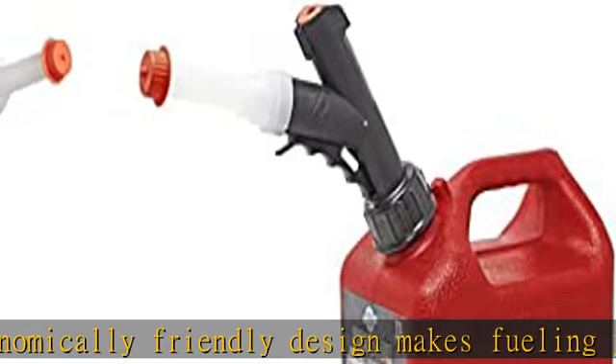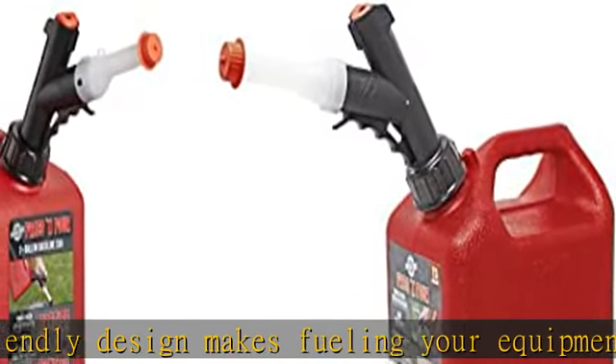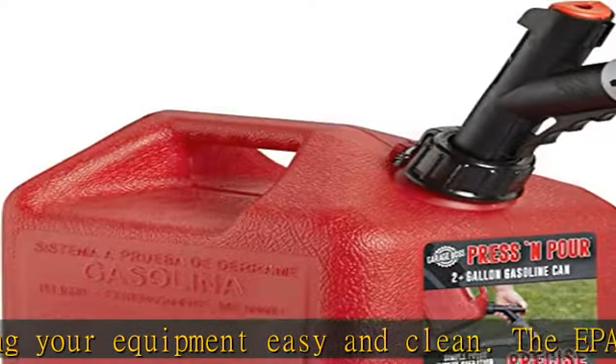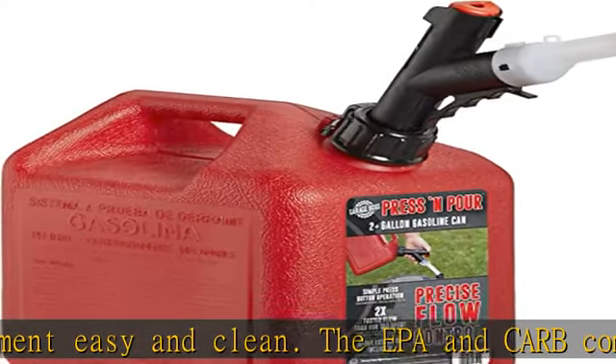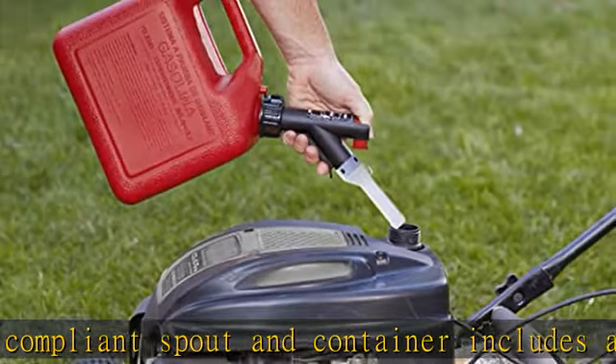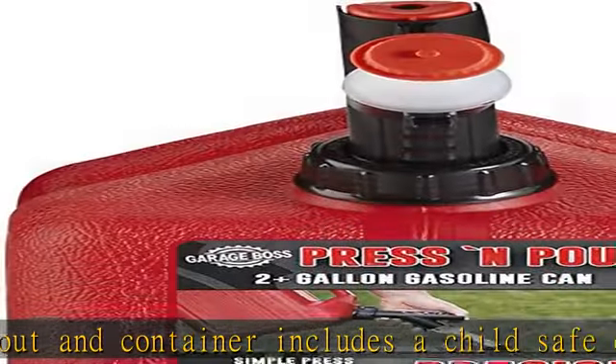The GarageBoss GB310 Briggs & Stratton Press & Pour 1 Plus Gallon Fuel Filling System is the perfect solution to keep your small gas powered equipment running year round. Whether it be your trimmer, leaf blower, or a small compressor, the ergonomically friendly design makes fueling your equipment easy.